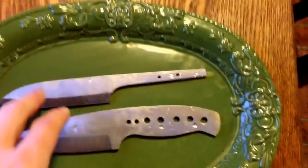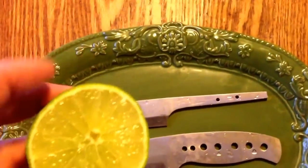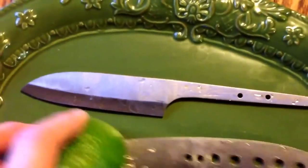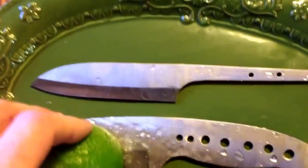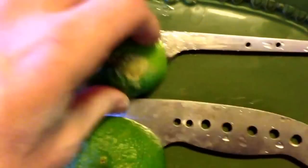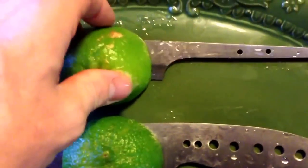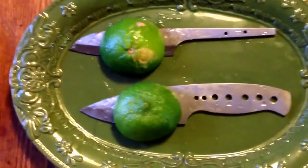I switched to a platter here just so I've got full contact — you'll see why in a minute. There's the 14C, there's the EBL, and I have a lime. I'm going to leave it for an hour and come back and see what we got.